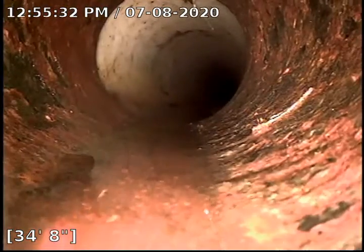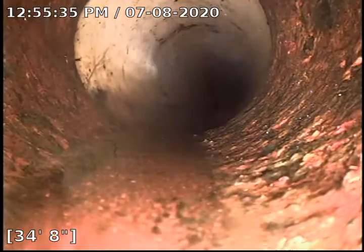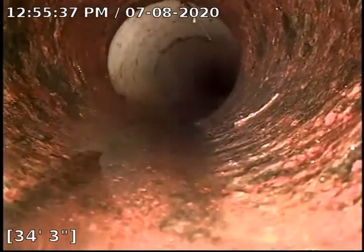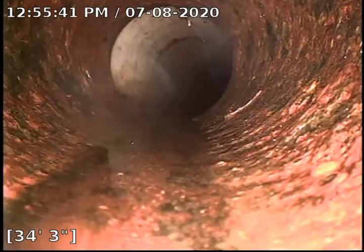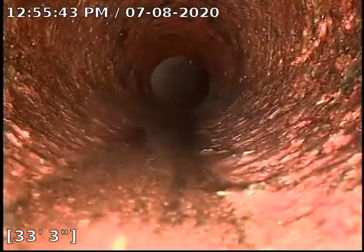Right here we had a pretty big curtain root hanging down and we managed to knock it off. There is a little tiny itty bitty one up there at the top — you can see where it came from. There is no way we would be able to get that with this machine.